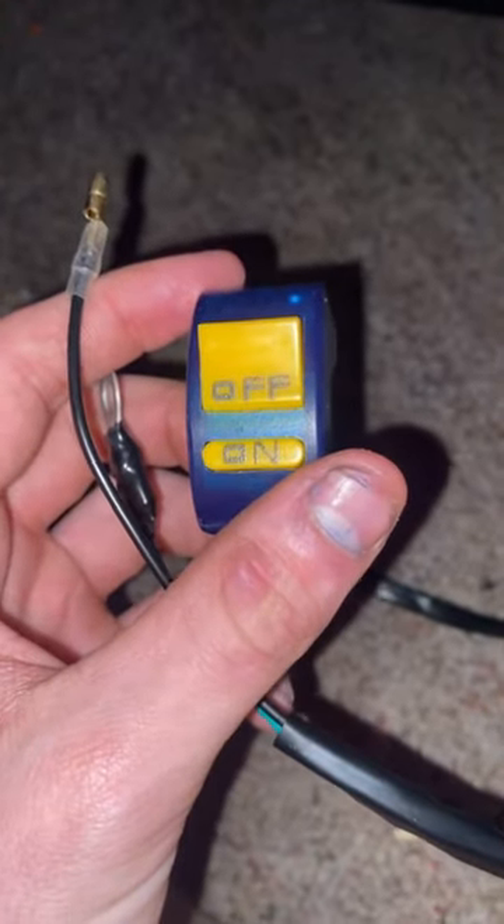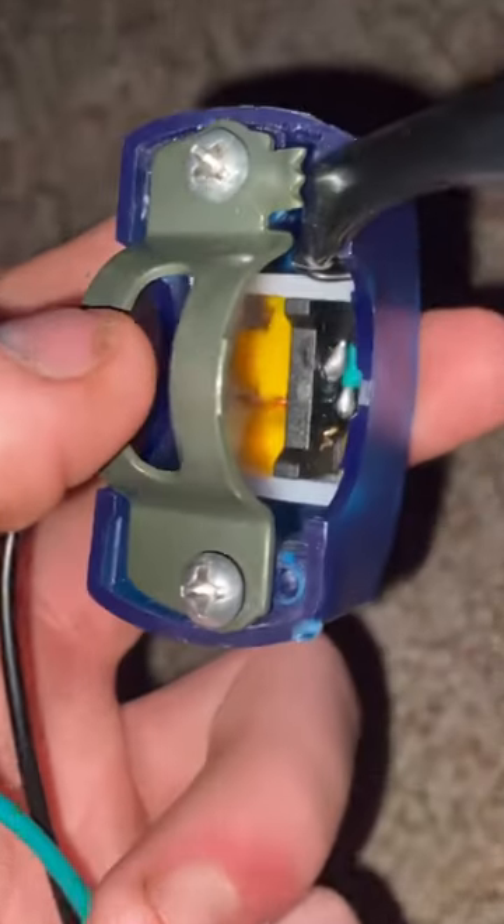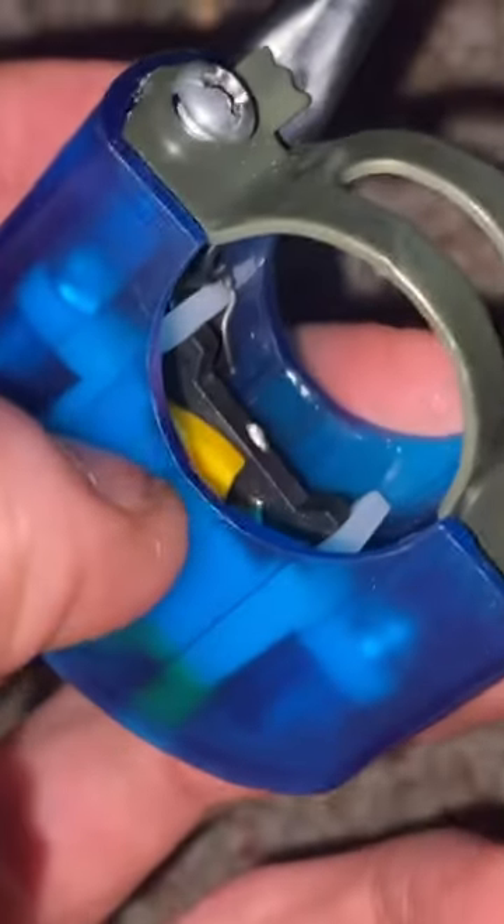My only other complaint about this kill switch is that it's not really waterproof. I mean, it could be, but I just don't see that holding against water. But yet again, it will be pressed against the bars, so let's get this thing on the bike.